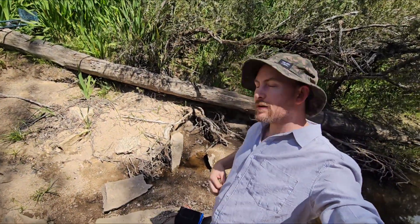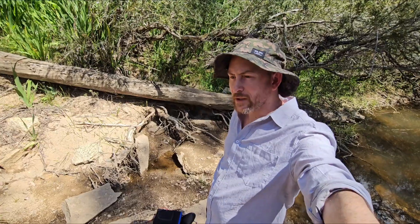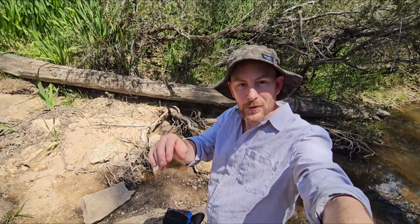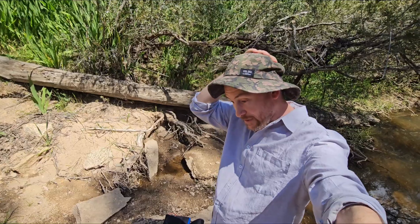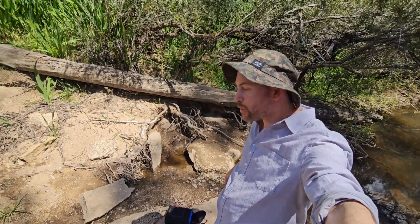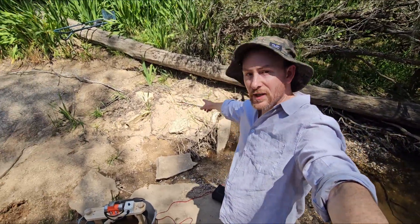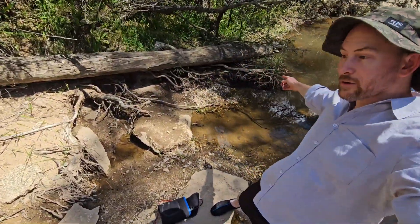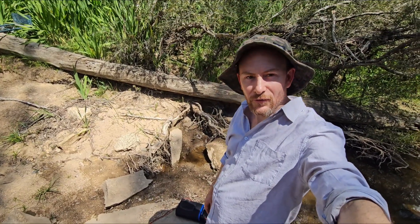Back at my usual spot out here at Reedy Creek. I had found another spot test panning last week, but it's a long weekend and there's people everywhere, and I could see a car parked near it. So I thought instead of packing all my gear all the way to the end of the creek and finding someone in the spot, I'll come back to where I've been working. There's still good gold in here. So today I'm going to work this little section — I've pretty much worked all that, so I'll get in under here and see what I can find.